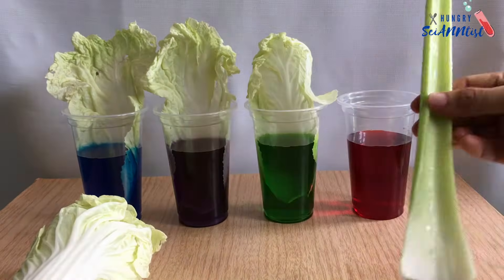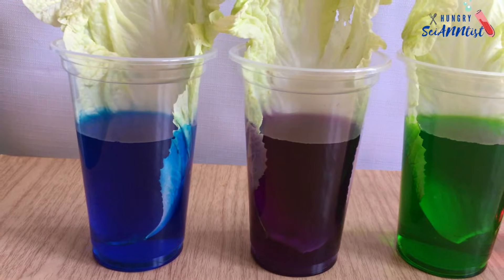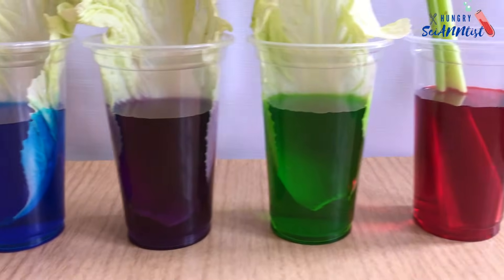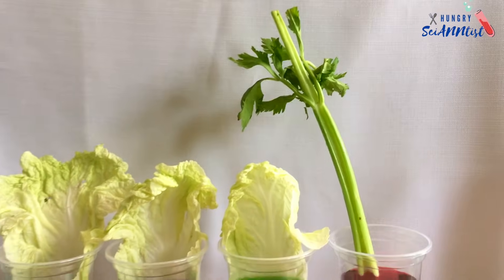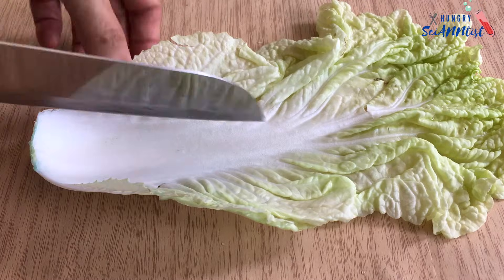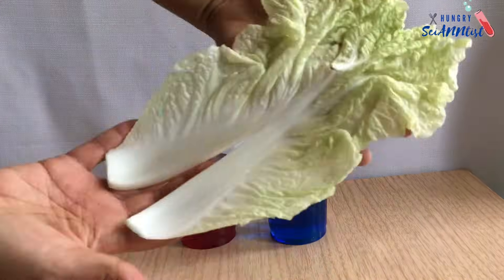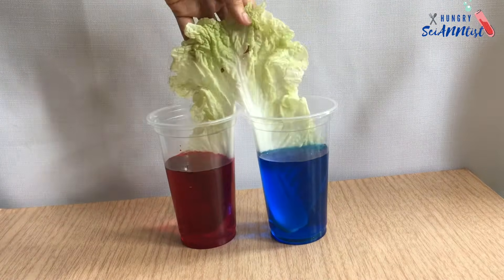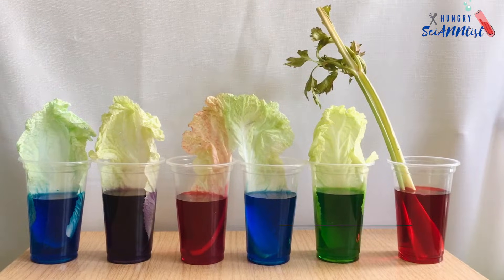You can also use a stalk of celery. Observe your experiment.